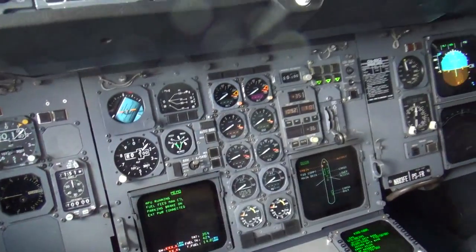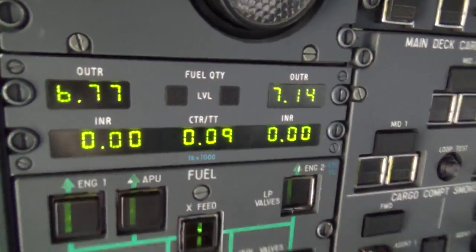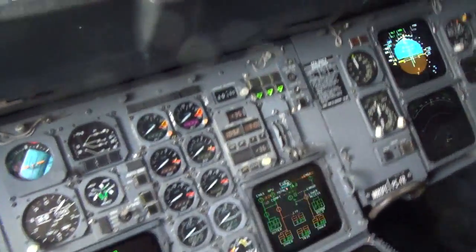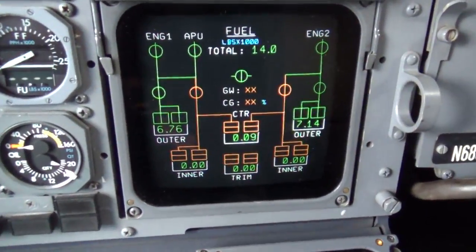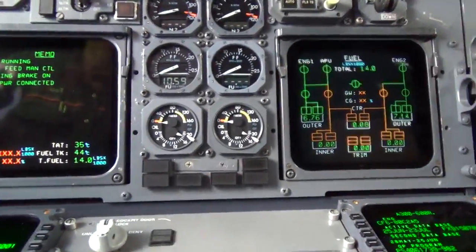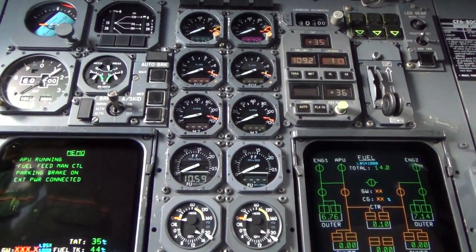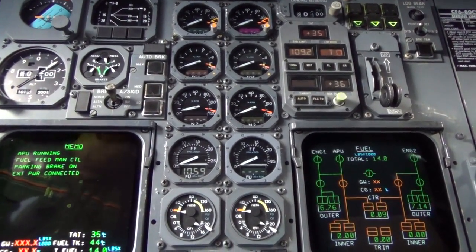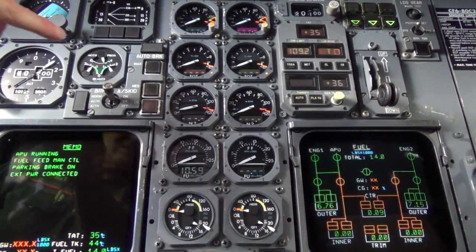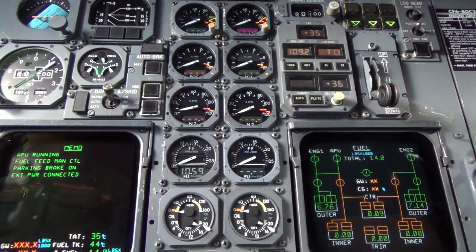What's next? We need fuel for both engines. In this case we don't have any in the inners, so we're going to be pumping out of the outer. I'm already running the APU off the outer, so I'll go to my fuel page — looking good there. I need to clear it with my buds and then we'll go ahead and get her started.